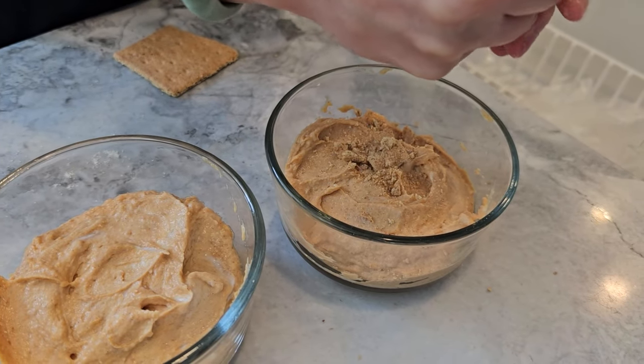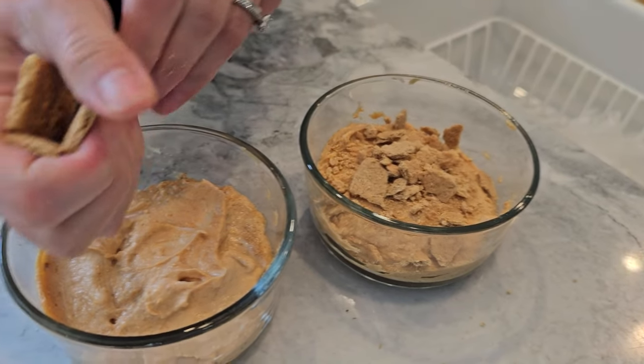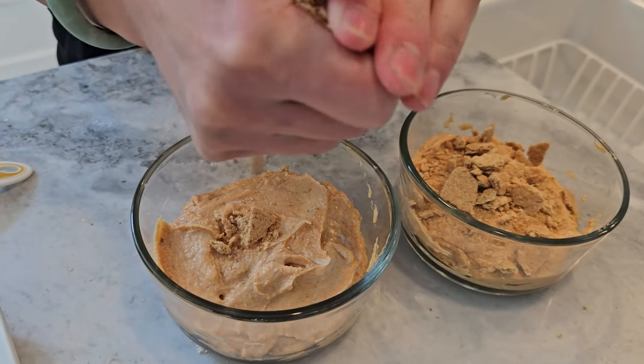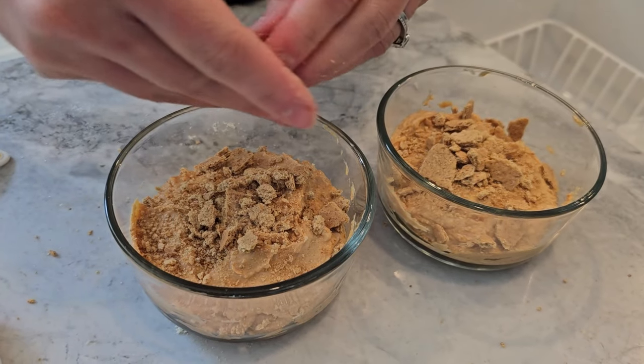And there you have it, our no-bake pumpkin cheesecake. Super easy, packed with protein and perfect for your fall cravings. Make sure to pop these into the fridge to chill for about an hour before serving. Trust me, it's worth the wait.